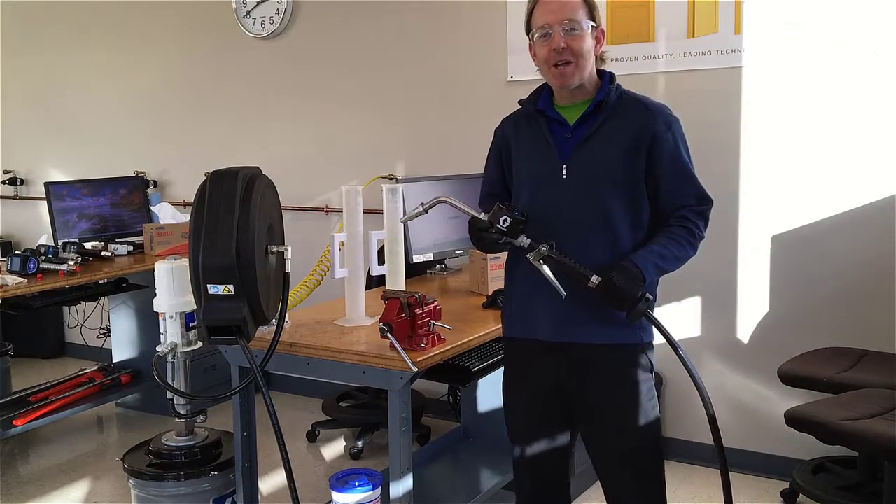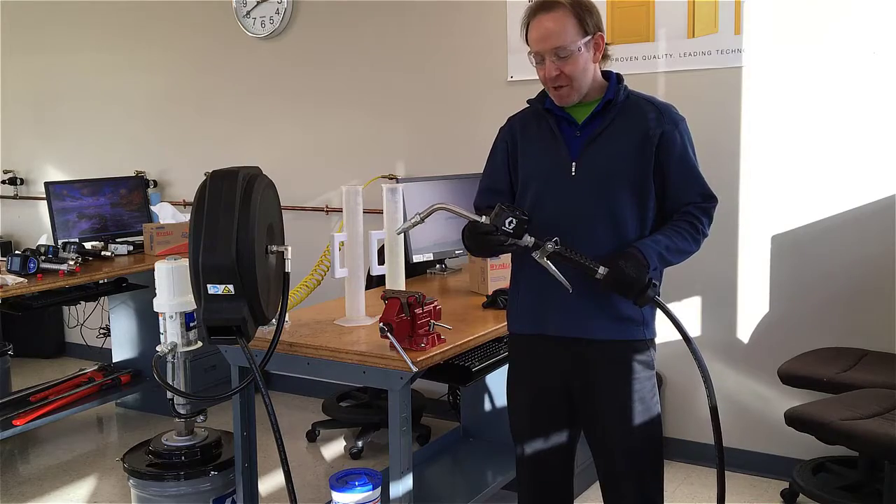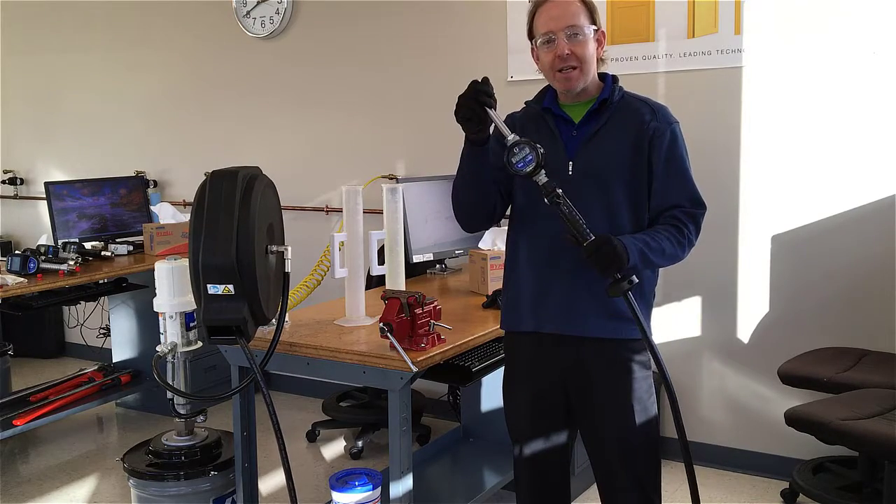Hello, I'm Matt Henry with Graco's Lubrication Equipment Division. In this video we're going to show you how to calibrate an EM meter.